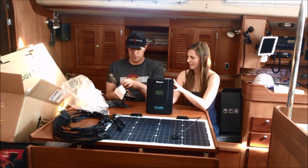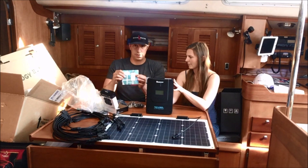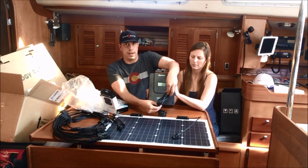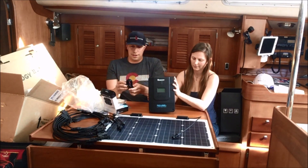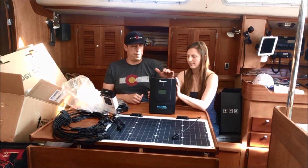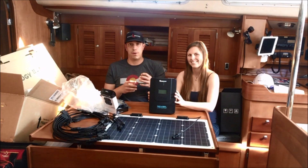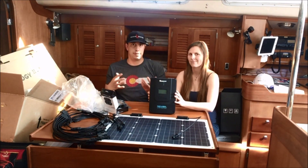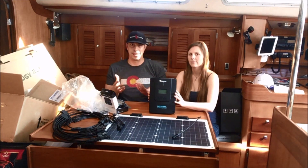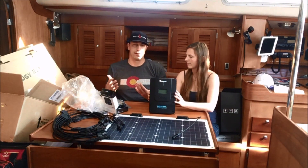The next thing we have is the little Bluetooth dongle that Kate told you about earlier, which we popped out of the box. This connects to your smartphone and plugs into the bottom of the charge controller. We didn't feel like we absolutely needed this, but it's a really nice benefit. The other benefit with Renogy's 60 and 100-amp controllers is that they are linkable together. So as we go, if we decide we want to add more solar, we can manage and direct it between different battery banks — more of a smart system rather than a dumb system going based purely on the current or voltage it senses.